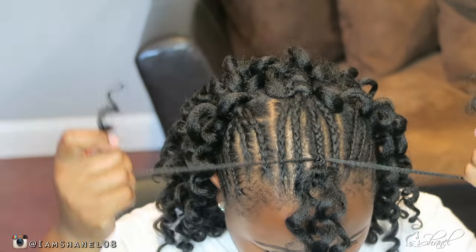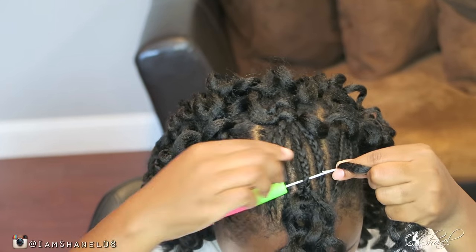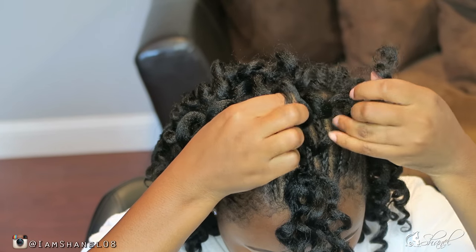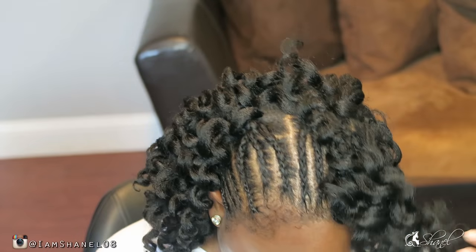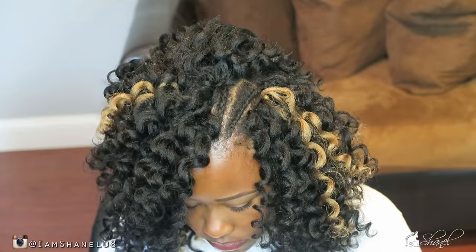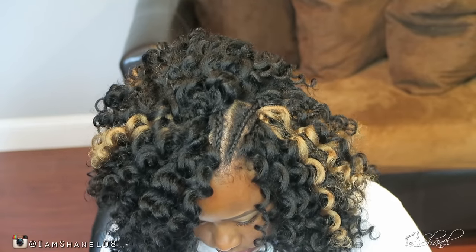If you decide to get color hair, just be aware that the ends are definitely going to look a bit dry. Overall, after a few days of wearing it, it does look a lot more natural. The beauty is you don't have to worry about curling your hair because it already comes curled. I randomly placed the number 27 throughout my hair as a highlight.